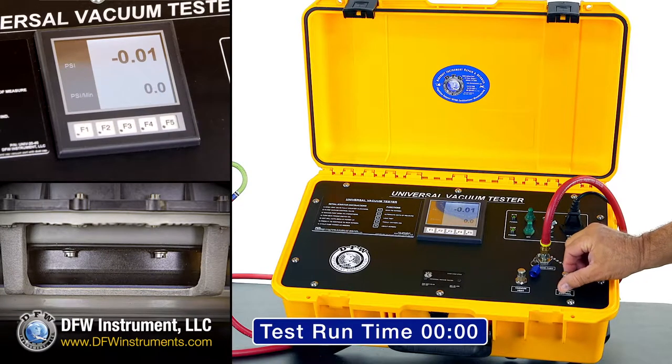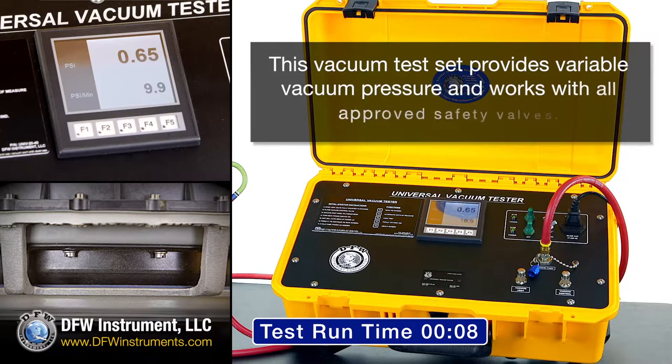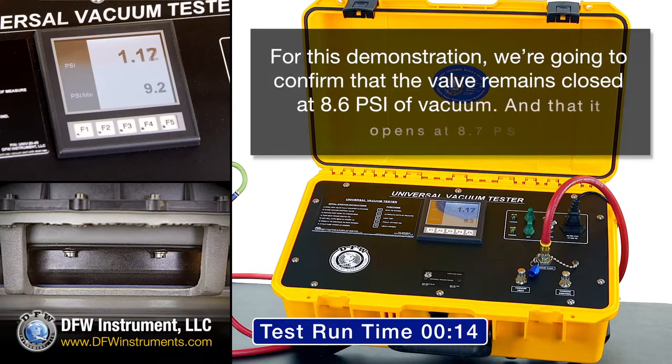To apply vacuum to the safety valve, turn the vacuum control knob counterclockwise. Then, watch the PSI reading on the LCD display. This vacuum test set provides variable vacuum pressure and works with all approved safety valves. For this demonstration, we are going to confirm that our valve remains closed at 8.6 PSI and that it opens at 8.7 PSI.